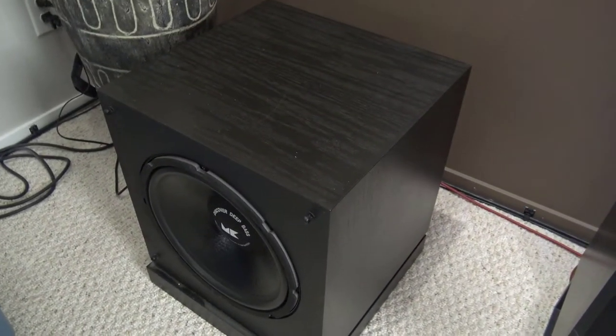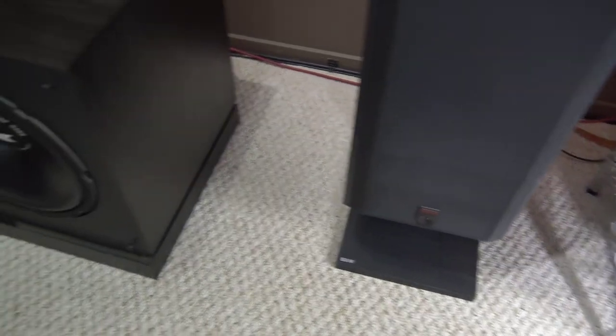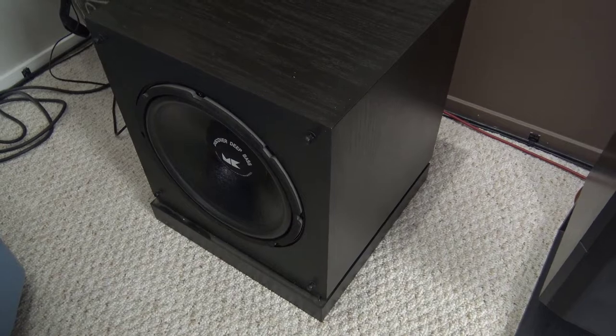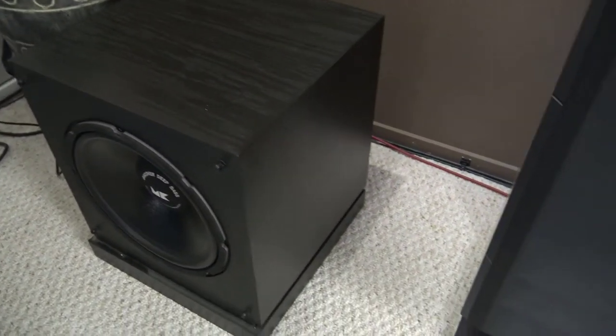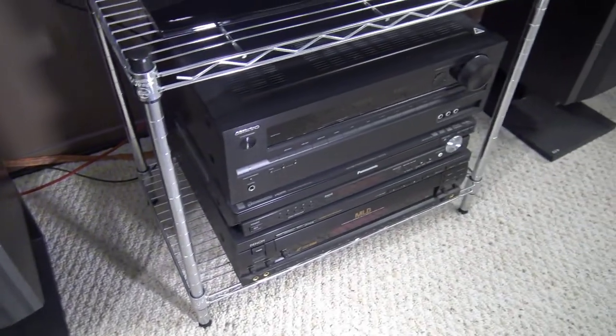I'm trying to get my sub working. This sub was bought 30 years ago along with these speakers. This is an MK sub — it weighs like 45 pounds, extremely heavy. And I could not get it to work with the receiver.